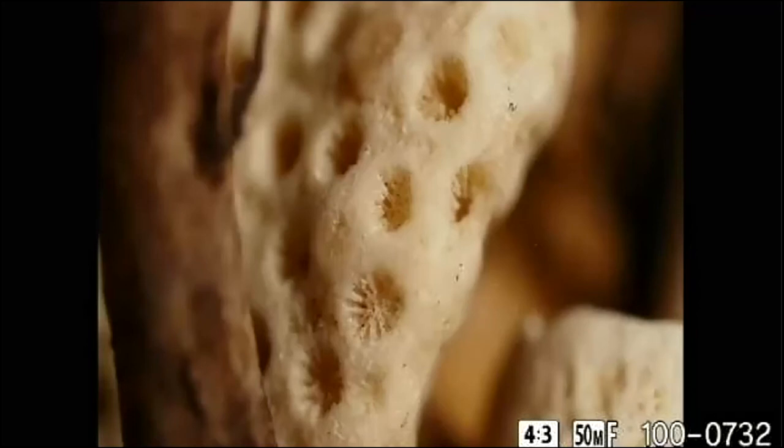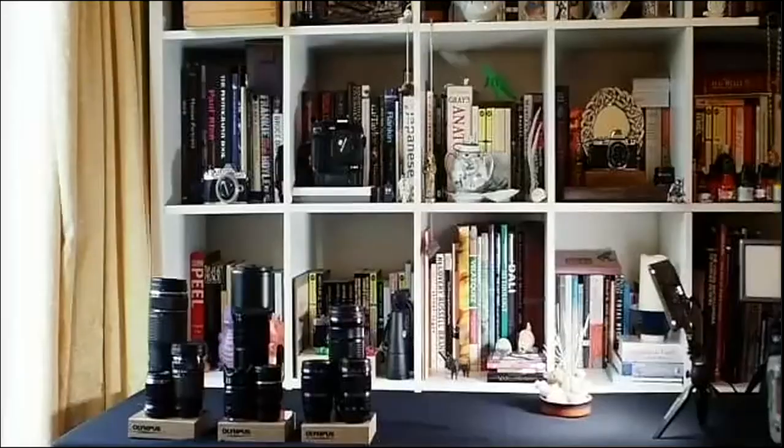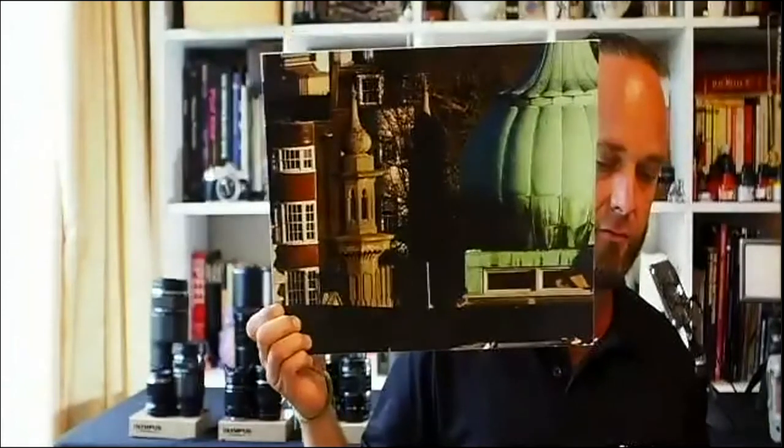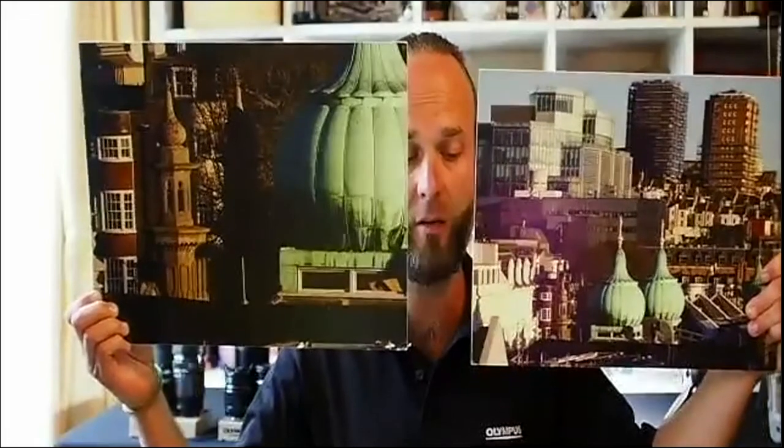I'm going to show you a couple of real-world examples. So this is something I shot when the EM1 Mark III came out — a car park in Brighton. This was JPEG, shot before the RAW converters were all out. And this is the level of crop I've been able to do — I've retained the print size. You can really see that I think it's all about prints. You can see that the level of detail is really, really nice. It works really well for all sorts of architectural subjects.